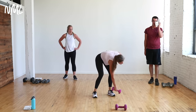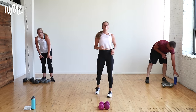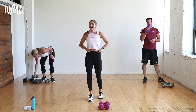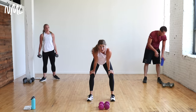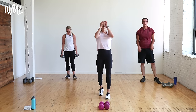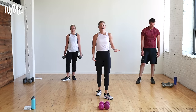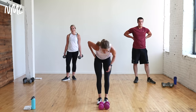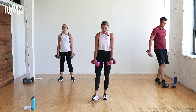One more time through — same moves. Circuit one, do it twice, close it out. One more time through to master each move. Upright row, row press. Grab those dumbbells. Slight bend in the knees, core is tight.